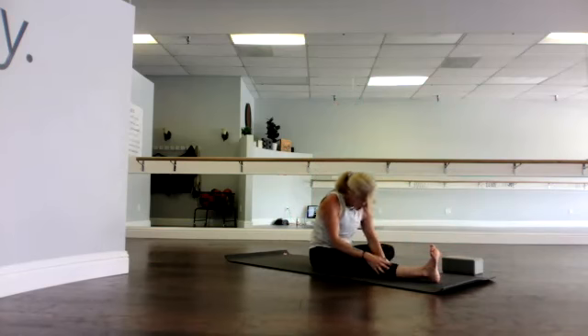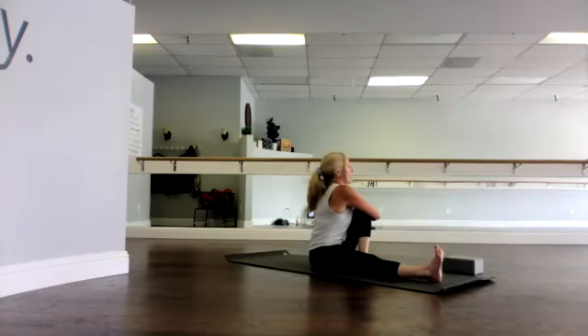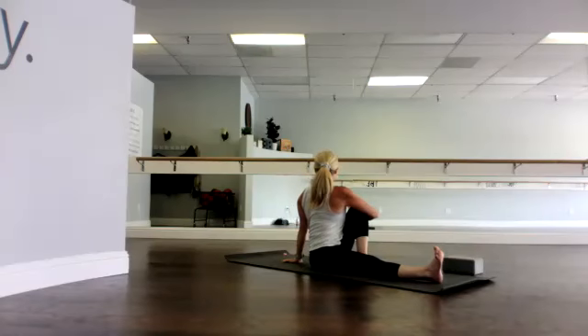Slowly sit up. Set your left foot flat, either inside or outside that right leg, but make sure the foot's flat on the floor. I'm going on the inside. Hook your right elbow around the left knee, left hand behind the back. Inhale, lift up into the crown of the head; exhale, gently twist to the left. Inhale, keep that right leg firm, connected, grounded. Exhale, twist. One more breath.